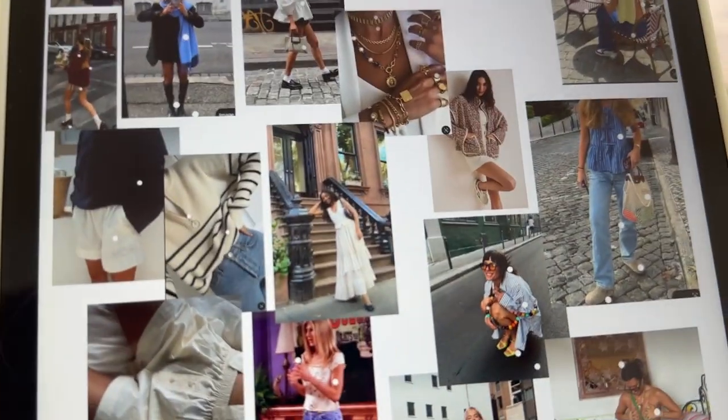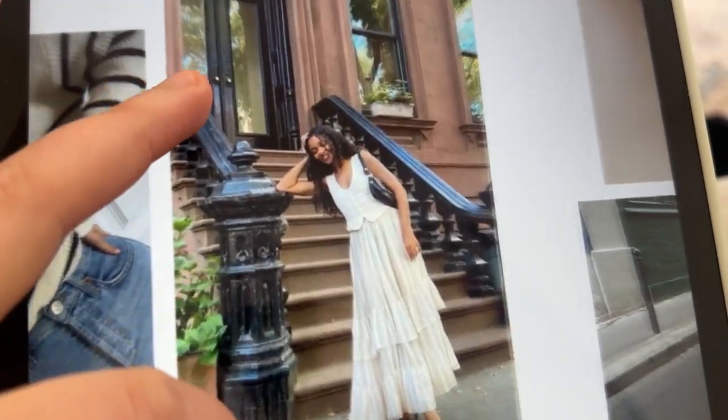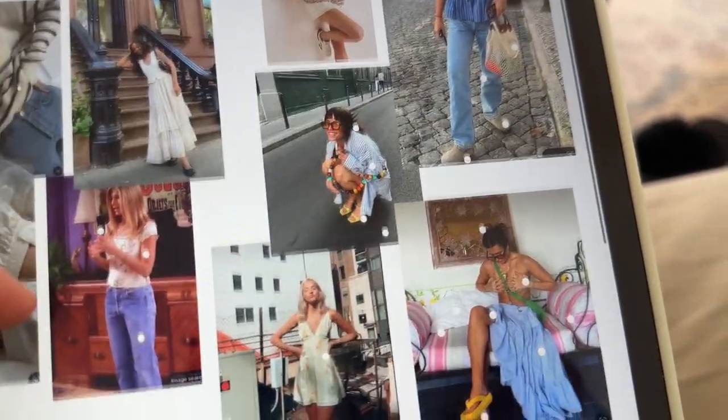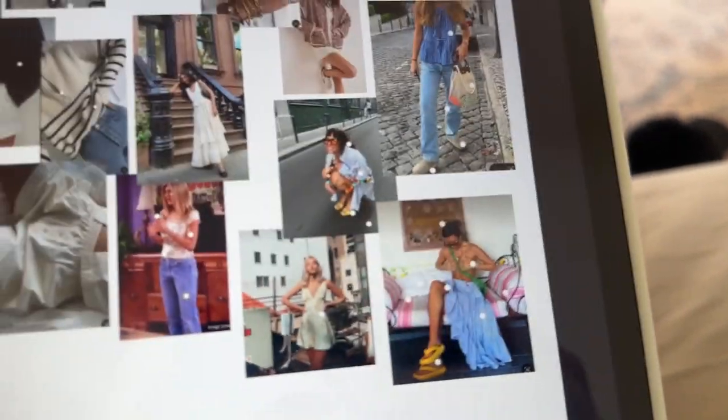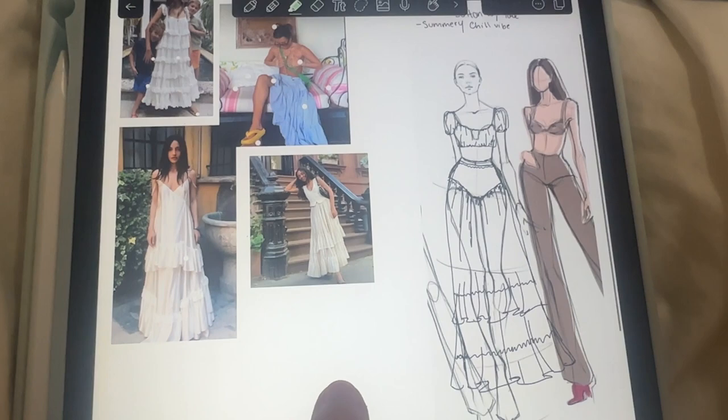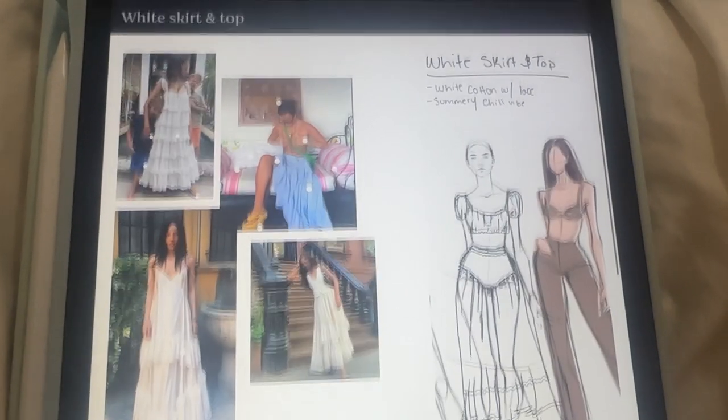If you remember from my last video, this is my mood board for my wardrobe, and today we're going to be making a long flowy skirt kind of like the ones in here. I think they're really cute — summery vibes. This is a little sketch that I did.